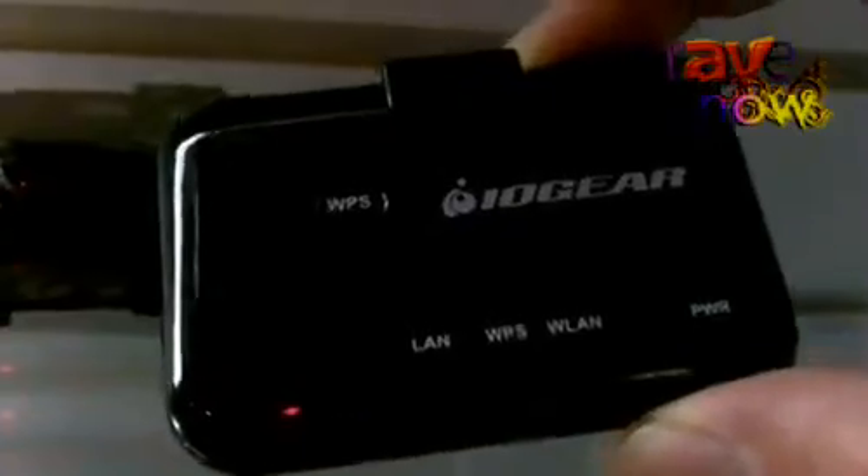The other item we're showing is our wireless adapter. This is for HDTVs and Blu-ray players that are not Wi-Fi enabled but do have an Ethernet port on the back, which gets them internet access. You simply use a CAT6 cable, plug that into the back of your CE device, and use this as a wireless adapter.